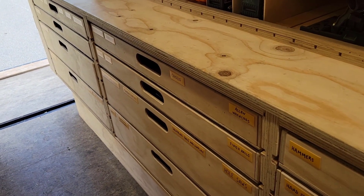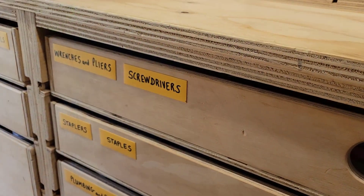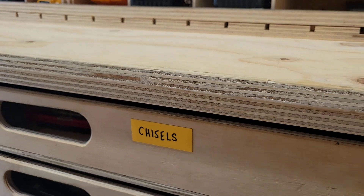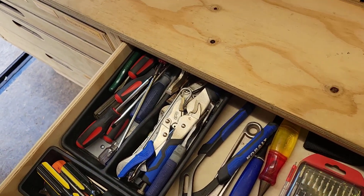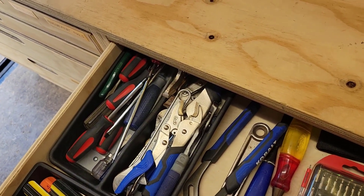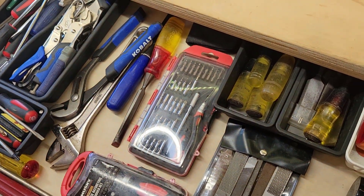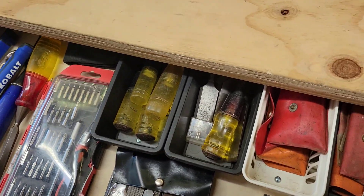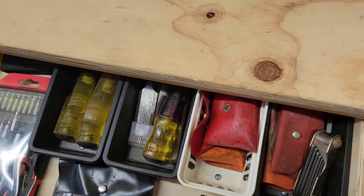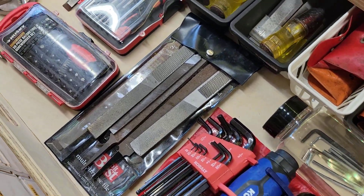Moving on to the middle cabinet — Drawer Bank 2. The top drawer is basically a lot of hand tools. Using kitchen utensil dividers, I have lots of wrenches and screwdrivers that I used to have kicking around all over the place — now I can find them. Some larger wrenches, some screwdriver kits, a bunch of chisels I recently sharpened, tons of Allen keys, and a file set.